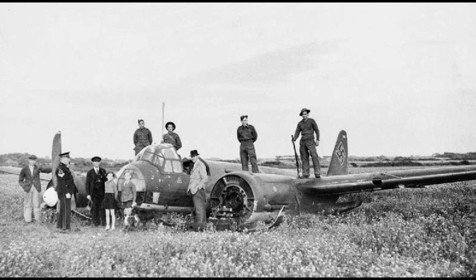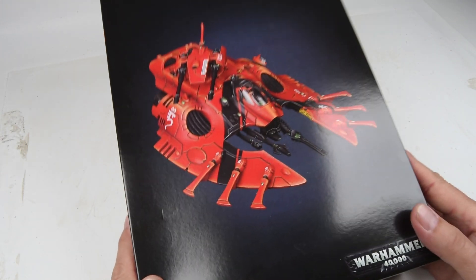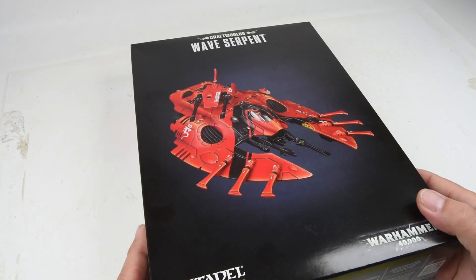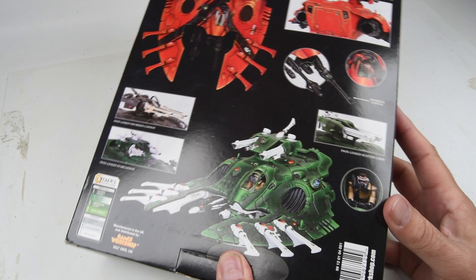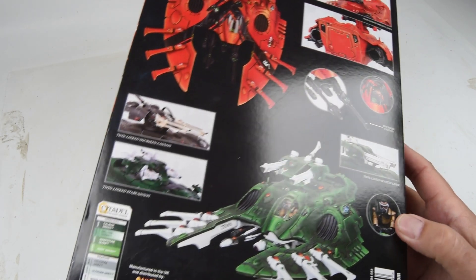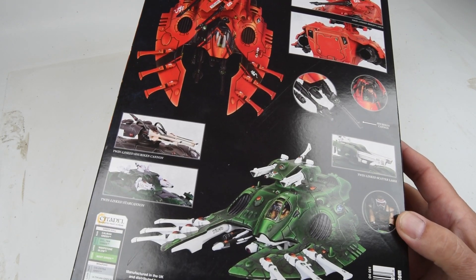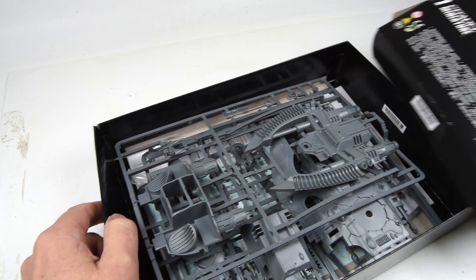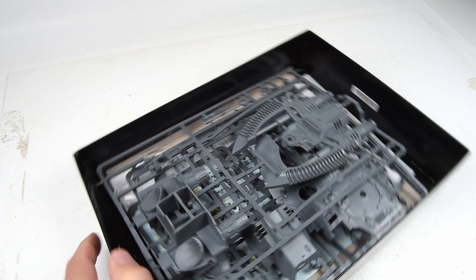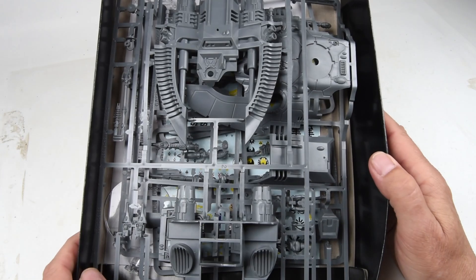But here's the twist. And this is where we have to suspend our realism and just have fun with this project. The aircraft is going to be a Warhammer 40K. This is the Wave Serpent. So this will be the aircraft — no explanation as to why there's some futuristic aircraft in the middle of this 1940s crash scene. We're just going to let our imaginations run wild, suspend belief, and have a good time.